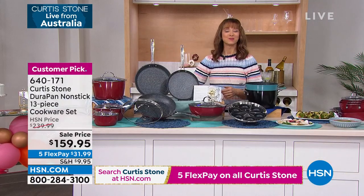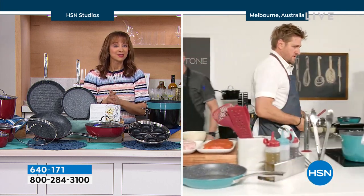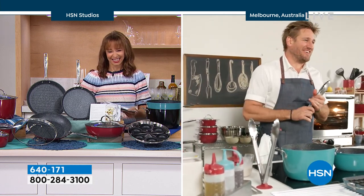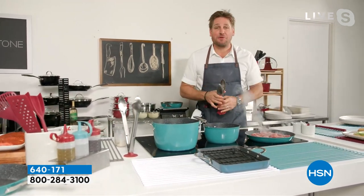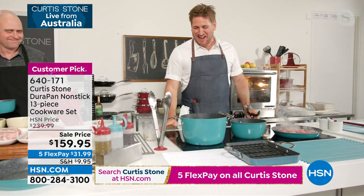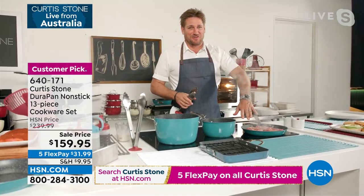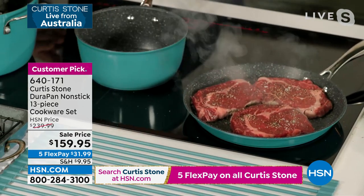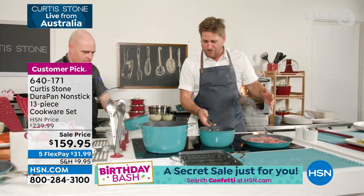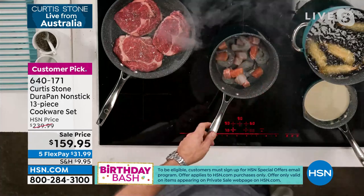This must be the fastest presentation I've ever had on any cookware set from Chef. Chef, this has been one of your top sellers — it's an entire kitchen makeover. I've got my grill pan working with my ribeyes, I'm deep frying in my stock pot, and over here I'm making a beautiful little seafood broil in my saucepan — some shrimp, salmon, and white wine. My steaks are ready to turn after literally two minutes — that's the power of the DuraPan.